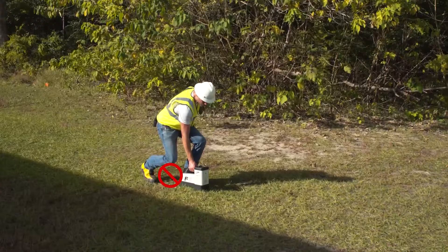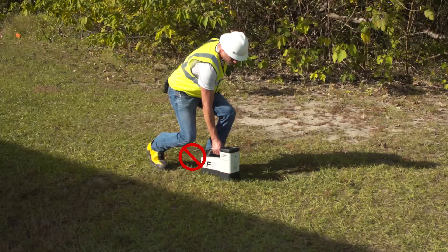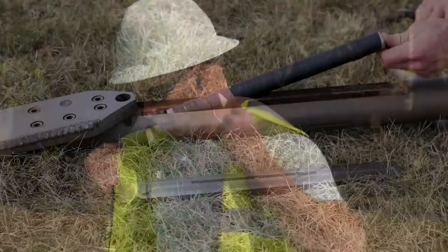When walking on a bore path, never kneel on the ground — your knees are unprotected and an electrical strike could cause death or serious injury. Locator operators must wear electrically insulated boots, safety glasses, hearing protection, hard hat, and high visibility clothing when working near or on roadways.